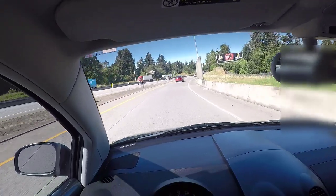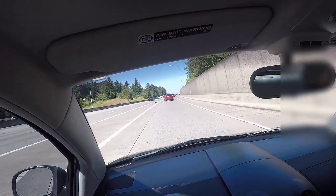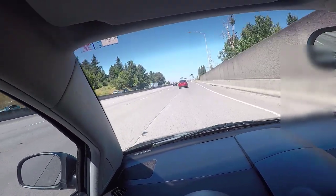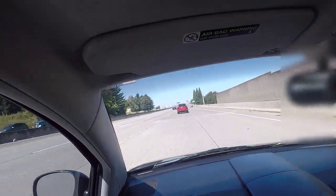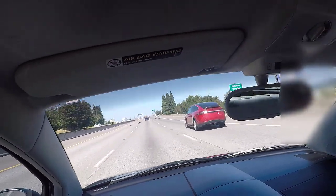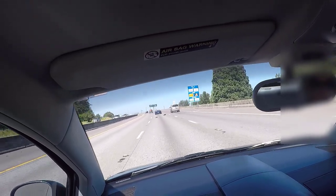We're on the highway here and I just heard the spoiler go up. As I mentioned in the other video, this car has a spoiler that goes up at about 50 miles an hour. It feels pretty good — quite good actually.